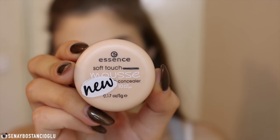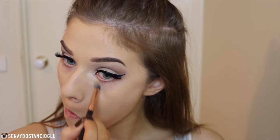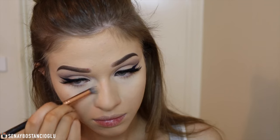For concealer I'm using my Essence Soft Touch Mousse Concealer. I really love this concealer — if you've got the patience to sit there and really blend it out, it creates a really flawless finish. It covers my under-eye circles so well and it's so cheap too. I'm just highlighting under my eyes, my chin, and also my forehead with it.